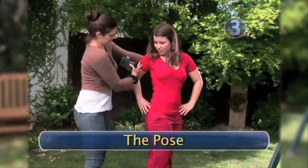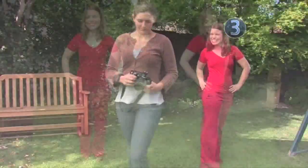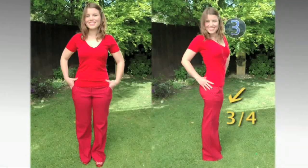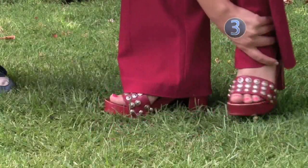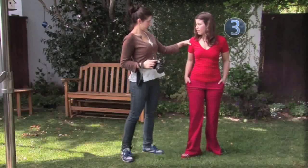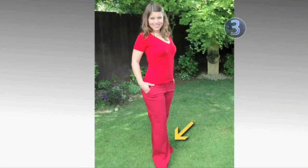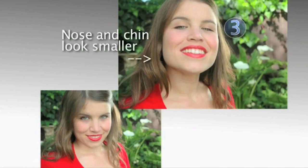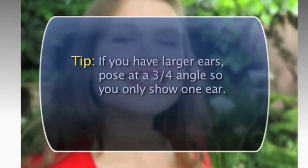Step 3: The Pose. If you want your hips to look smaller, keep your shoulders to camera and angle your hips at a three-quarter angle. To look thinner, keep your arms and elbows away from your body. To avoid the mugshot look, put one foot behind the other, have your shoulders and head at different angles, and always put weight on your back foot. If you have many chins, turn your head straight to camera and raise your chin slightly. If you have larger ears, pose at a three-quarter angle so you only show one ear.